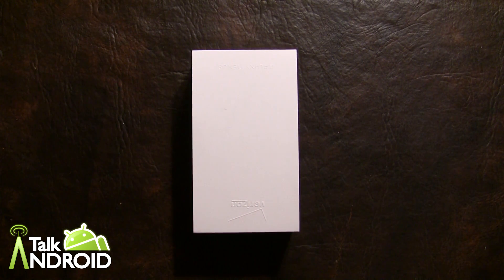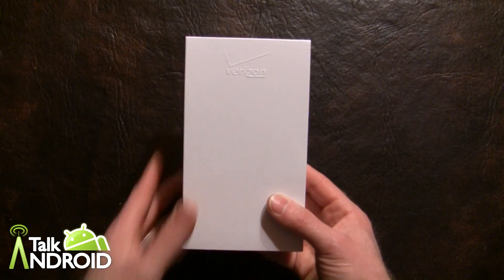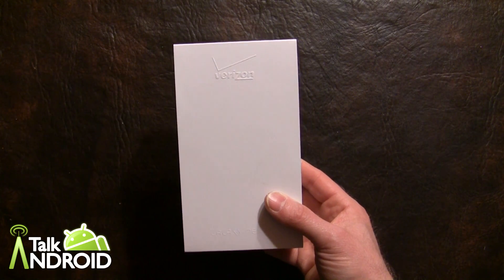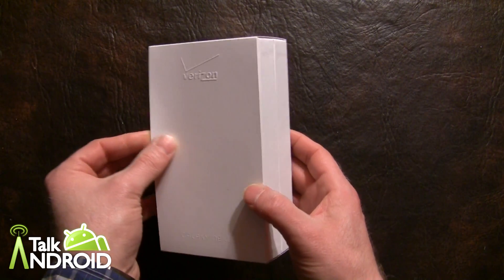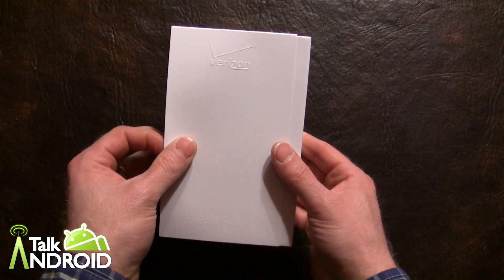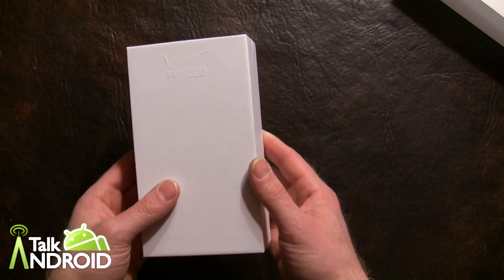Hey everybody, it's Rob Nazarian with TalkAndroid, and today we have — finally — the Verizon Galaxy Nexus. It's been a long wait for this baby; it's finally here December 15th, 2011. Let's open it up and take a look.